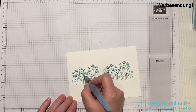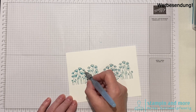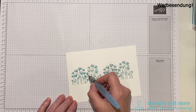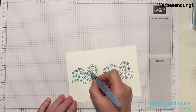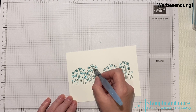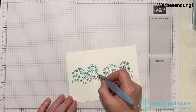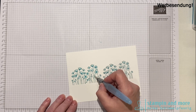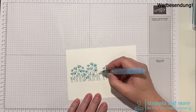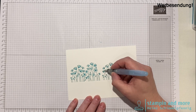Das habe ich gestern schon gemacht. Durch Zufall habe ich gesehen, dass eine Kollegin aus Amerika die gleiche Technik angewendet hat – das war wirklich Zufall, wir hatten beide dieselbe Idee mit den Blüten. Ich finde das sehr schön und sehr einfach. Man kann die Blüten in allen Farben stempeln und hat dann mit dem Wassertankpinsel noch so einen kleinen Effekt.